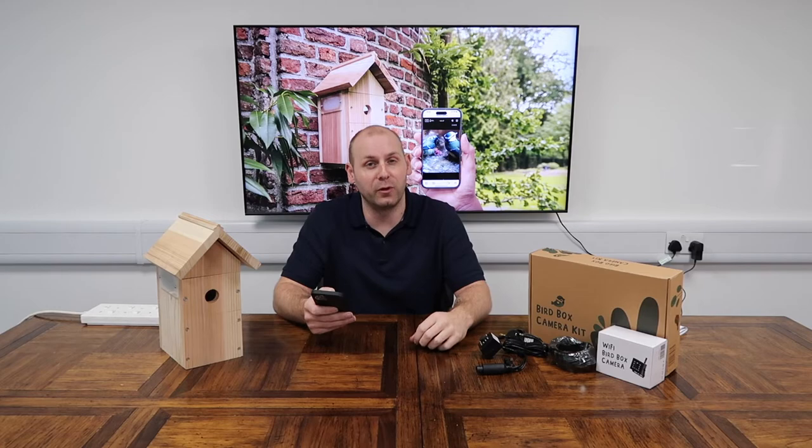Hi, I'm Kyle from Nestera and I'm going to show you how to set up your Wi-Fi camera and pair it with your smartphone or tablet before you install it in the Bird Box.